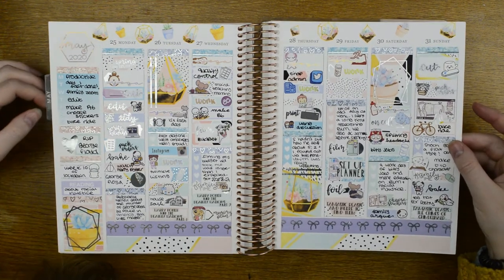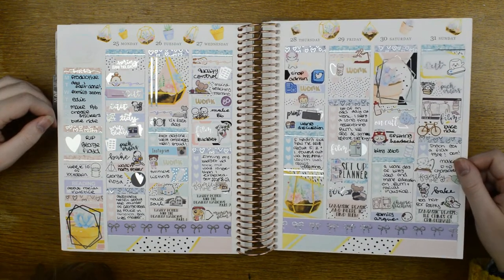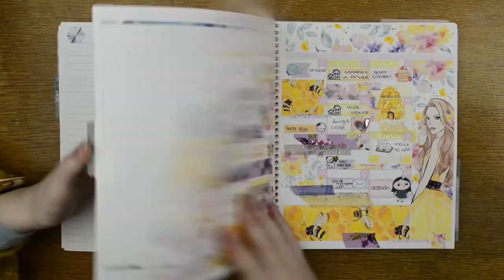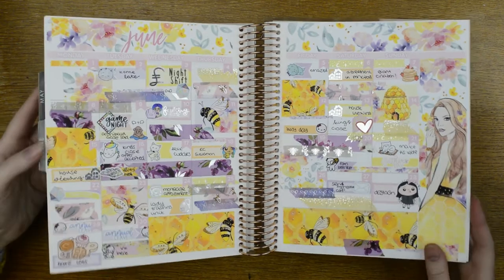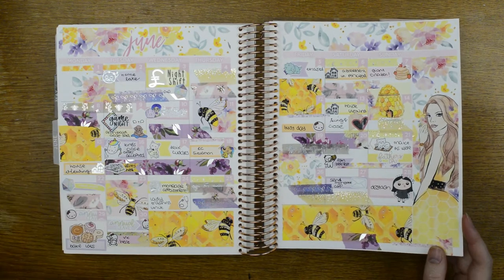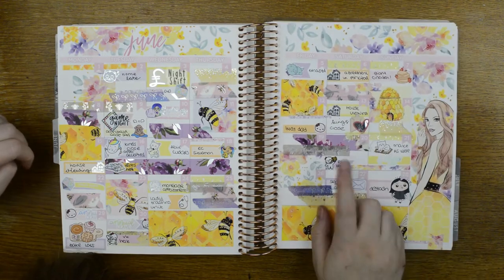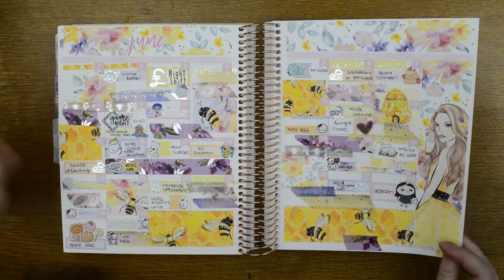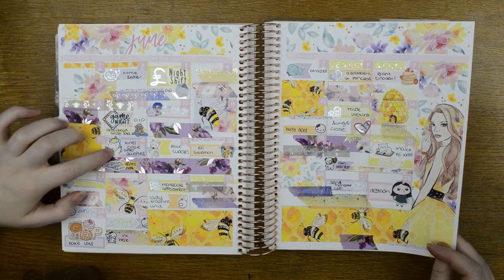Then this is the June monthly pages which I haven't done yet so they're just blank. Our last monthly spread of this video — another Planner Face kit. As I said all six monthlies are Planner Face; this washi is Planner Face and the rest I think is all Simply Golded, though I know that one's Fox and Cactus. The monthly had a family beer fest for Father's Day; we viewed the house we now own. We put the offer in on this day — it took nearly exactly three months and two days after the offer was accepted until we purchased.